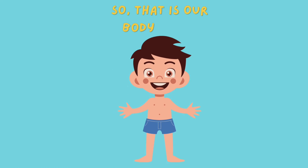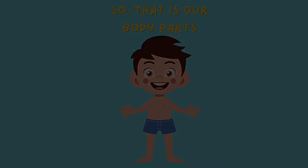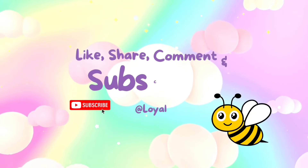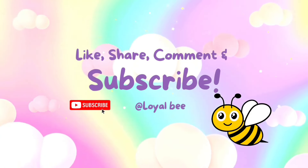So, that is our body parts. Thanks for watching! Like, share, comment and subscribe to Loyal-B.